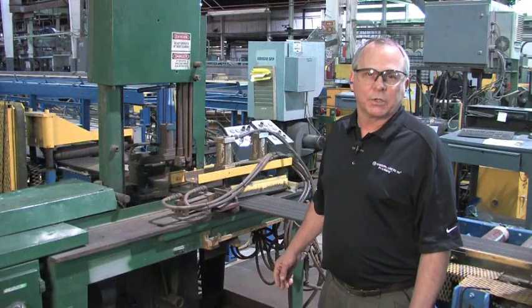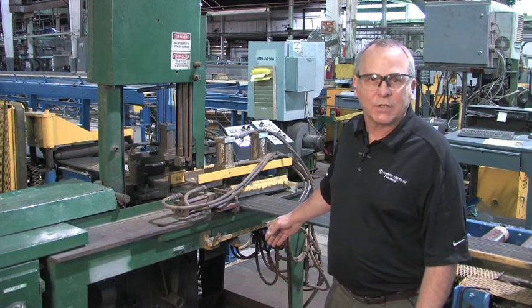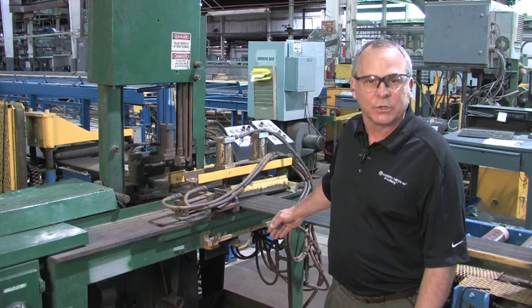Once the tubes have been straightened and eddy current tested, they're transferred to the finished saw. The finished saw is utilized to cut the tubes to the final customer's lengths.